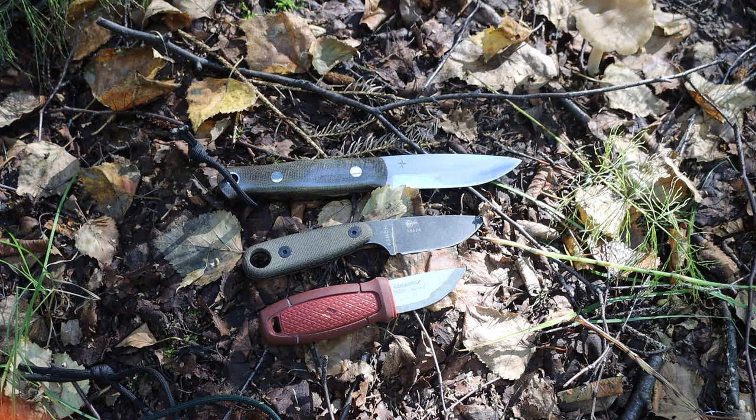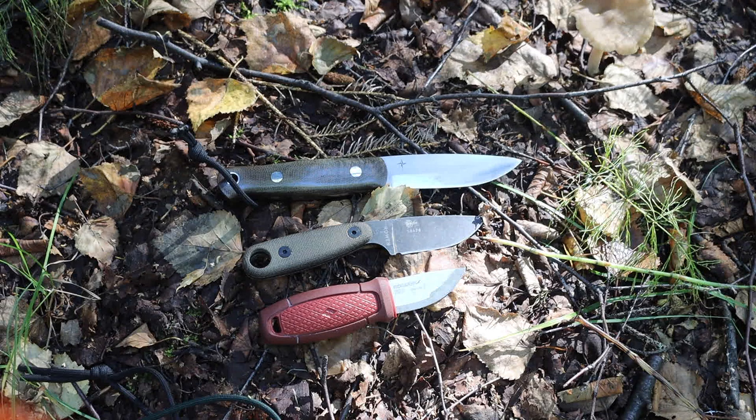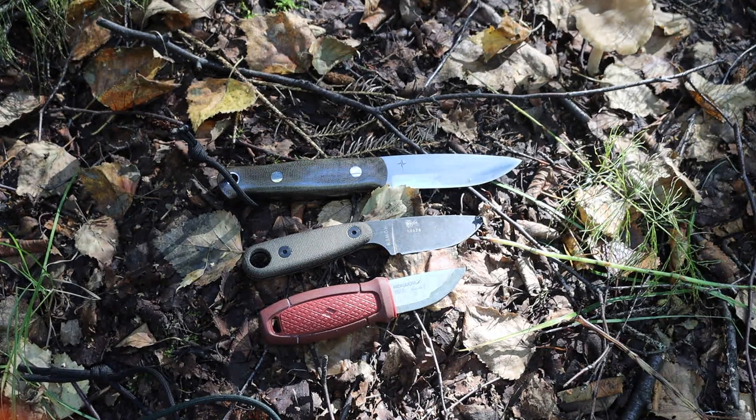You can see there is quite a bit of difference between the smallest and the largest of these neck knives. When it comes to a good bushcrafting knife, you want something that is lighter weight but still completely mission-capable of doing what you want.